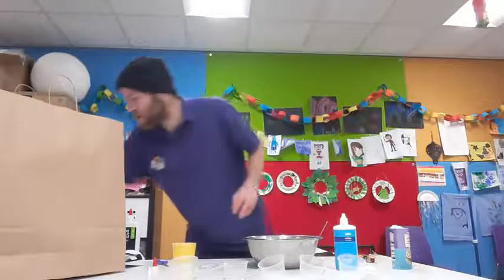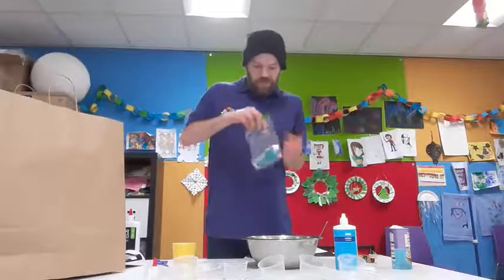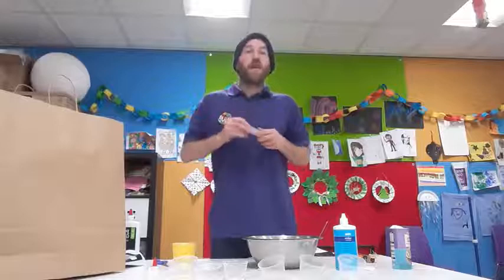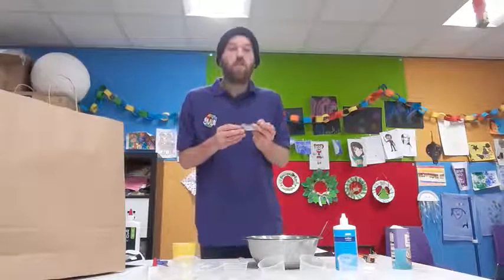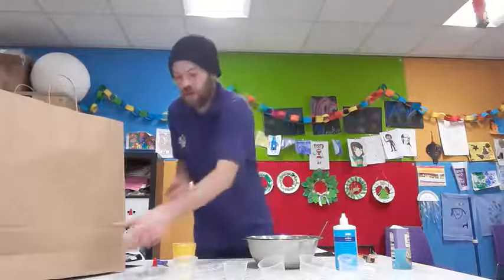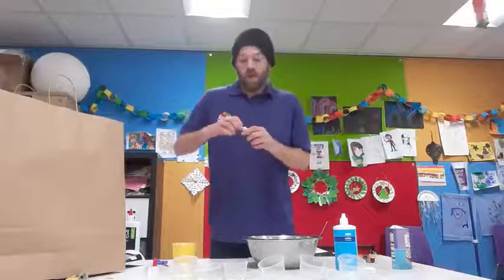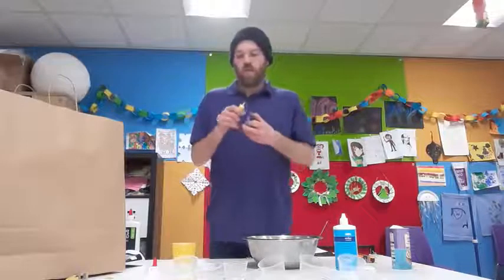Once you've done all of that, you want to go to your bag, unseal the bag, and take out your food coloring. In this bag it's yellow, but in other bags we've got different colours — we've got orange, we've got red, we've got green — whichever colour you may have. If you don't have the colour that you like, you can always go out and purchase a different colour. We are going with yellow for this project.